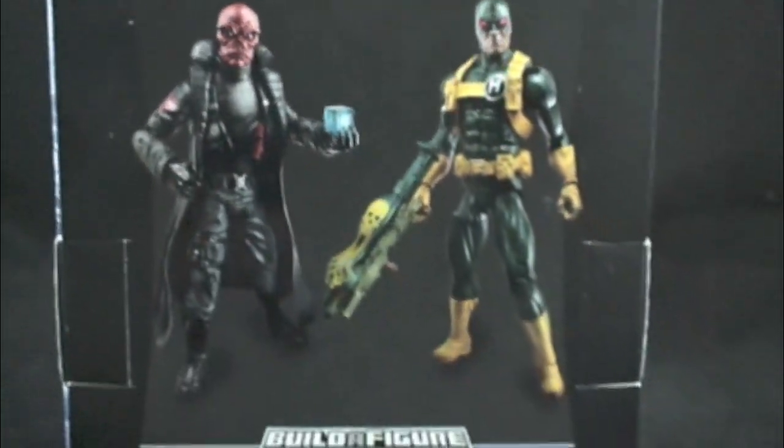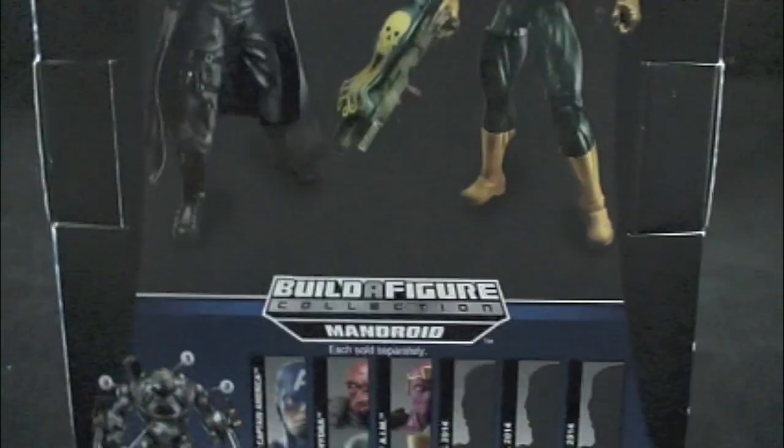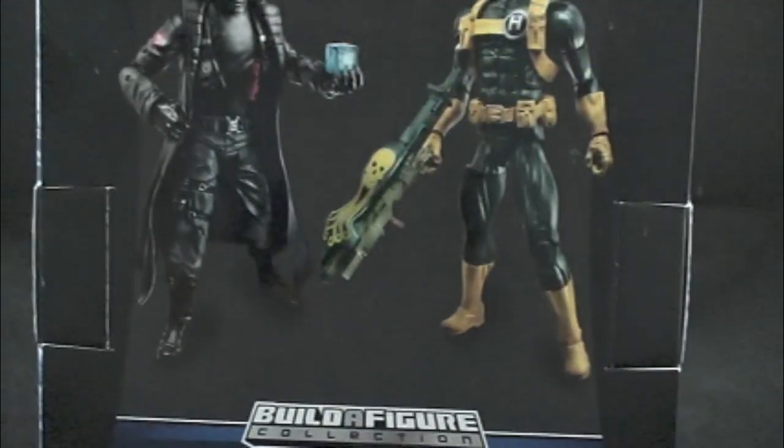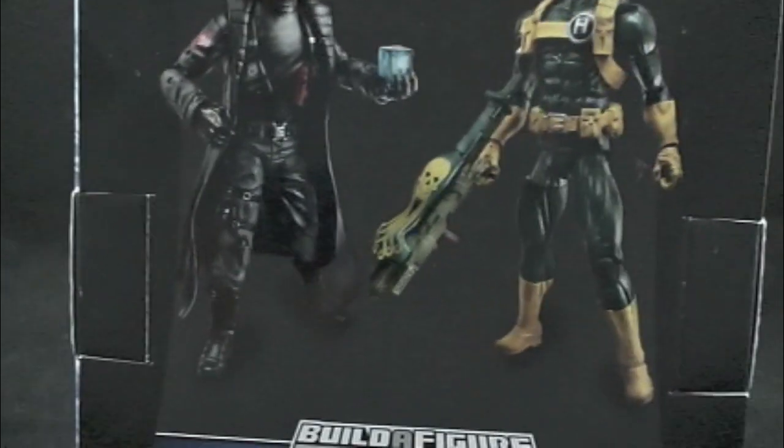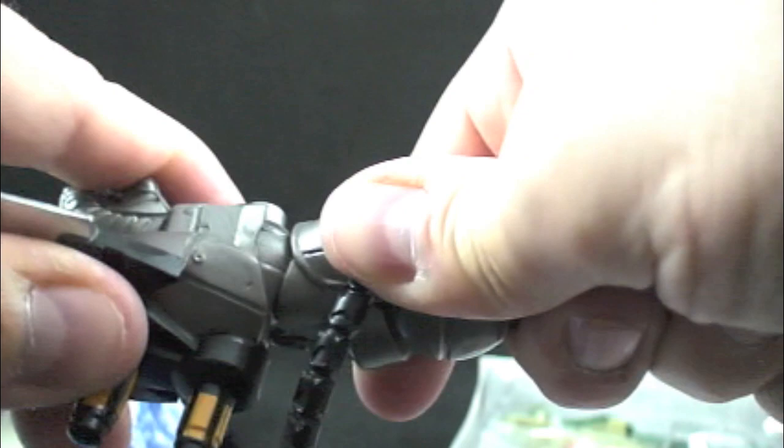Here is the running change that's included in the case — it's Red Skull. I love it. Keep giving us the running changes all at once. Screw this variant stuff — it just makes it harder for us. We don't know if we're going to get the figure or not. We should be getting all the other figures that were promised — they've already been tooled or made.